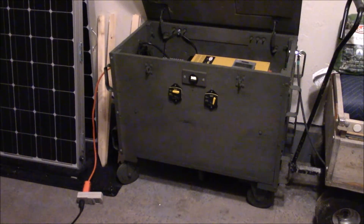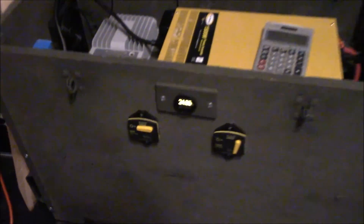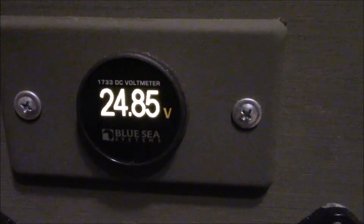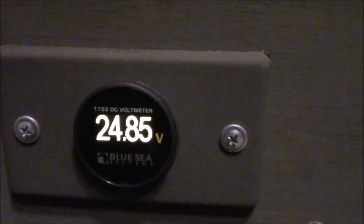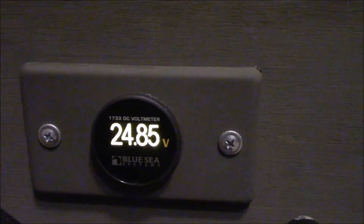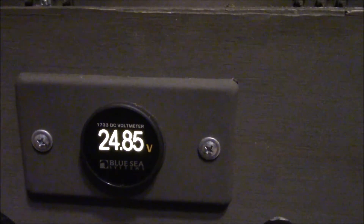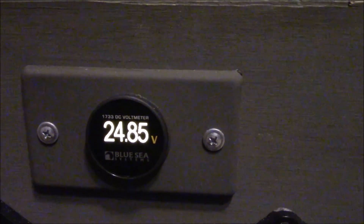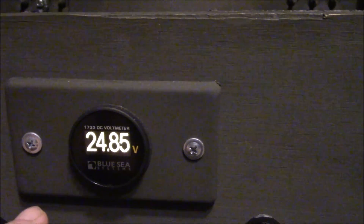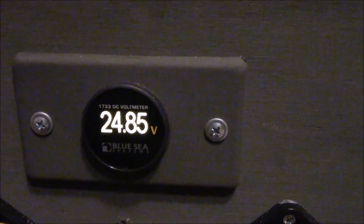It's been about 20 minutes — check out the voltage now. It's resting at 24.85 volts, so figure about 75% state of charge after 12 hours of running a 50 to 60 watt load. It settled right down to about 75%. This is just reading state of charge using the voltage chart alone, not specific gravity, since these are AGM batteries. There you have it.